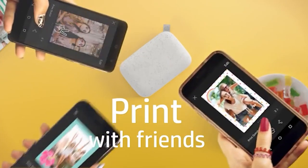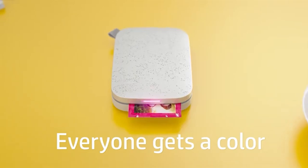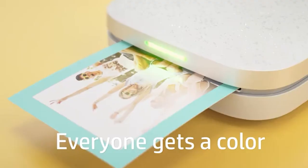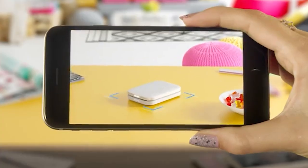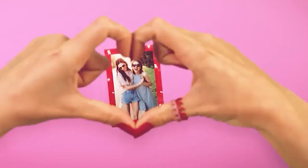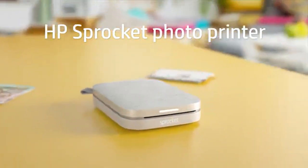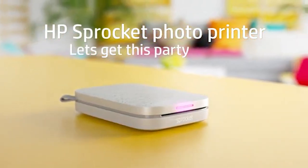HP Sprocket Portable Instant Photo Printer — capture your most precious memories with the HP Sprocket portable instant photo printer. This pocket-sized photo printer lets you print photos directly from your phone, making it perfect for any spontaneous situation. Its ultra-thin design lets you easily carry it wherever you go so you can instantly print photos and share them with friends and family. Get creative by printing 2x3 snapshots of birthdays, graduations, holidays, and more.